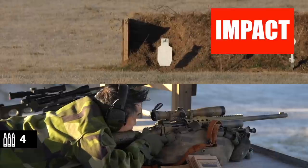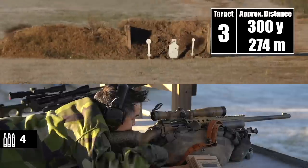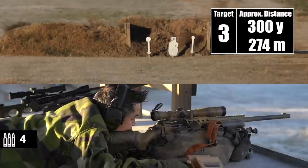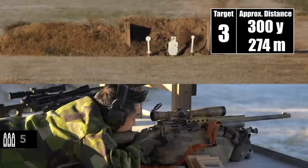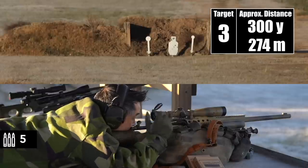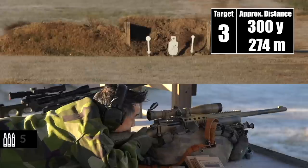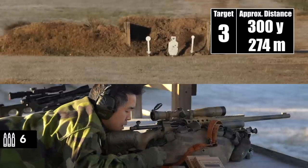New try. Target three. This is 300. Impact. Nice. Dude, those are stacked rounds. Very cool.